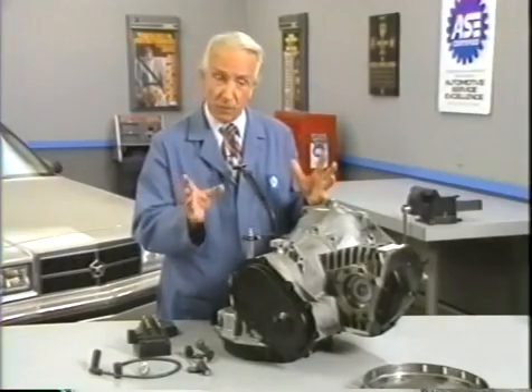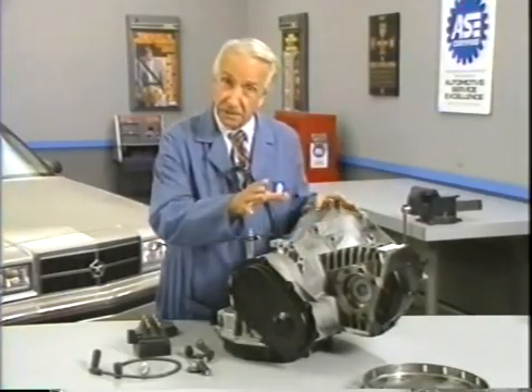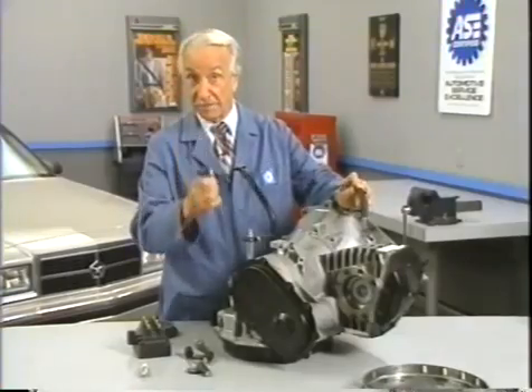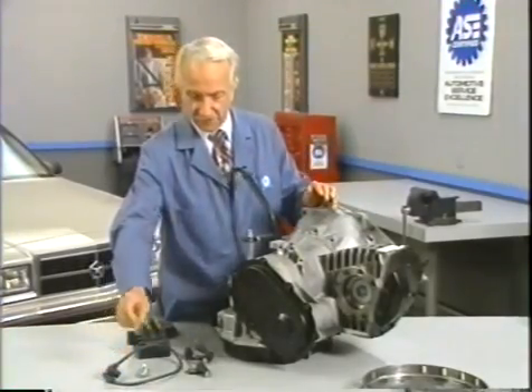panendermic semi-boloid slots of the stator, every seventh conductor being connected by a non-reversible tremie pipe to the differential girdle spring on the up end of the gram meters. The turbo encabulator has now reached a high level of development,